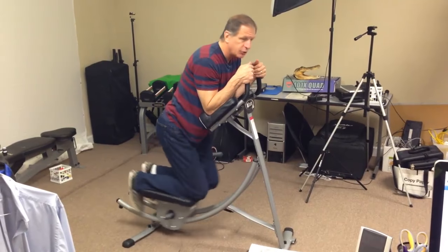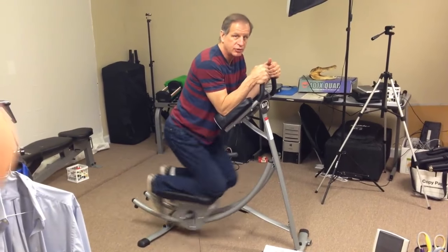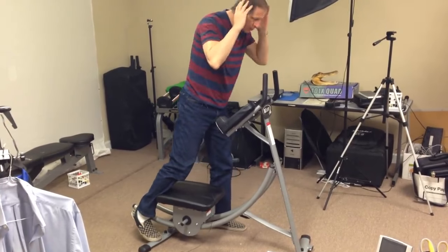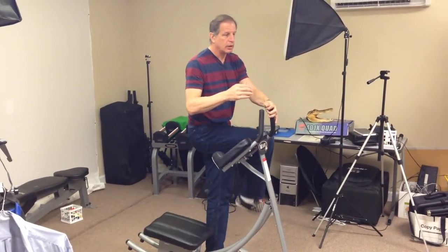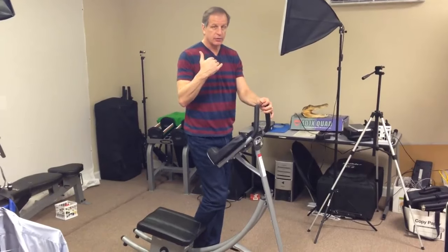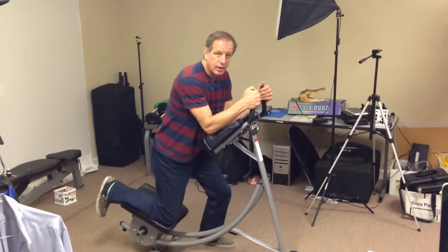And you just pull up. What you're basically doing is reverse crunches. In a normal crunch you would lay on your back and bring your head up. A reverse crunch is when you leave your head down and bring your legs up curled — that's a reverse crunch. This has you doing reverse crunches but kneeling down on the machine.